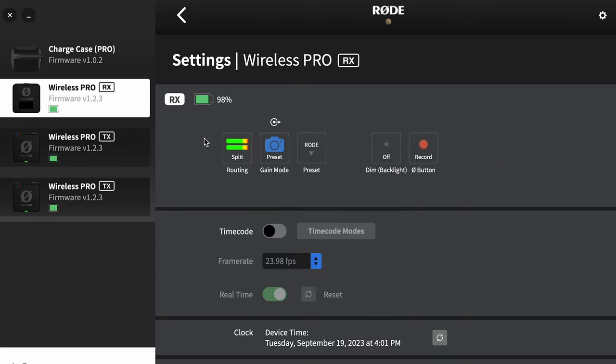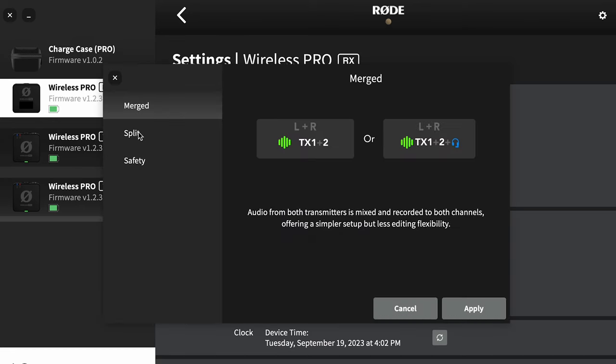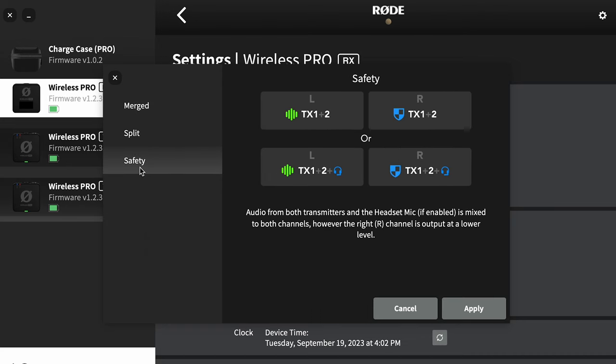Let's go back up to the receiver and go through each one of the menu options. Here we can choose merged or split audio — we talked about that earlier. You'll also see a safety channel option here, and that's going to be a merged channel where the left is going to be louder than the right, or vice versa.